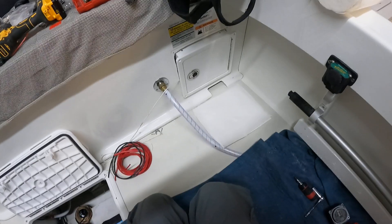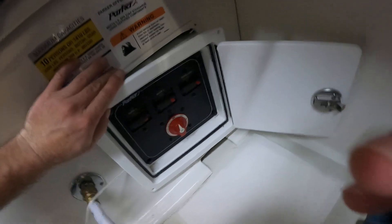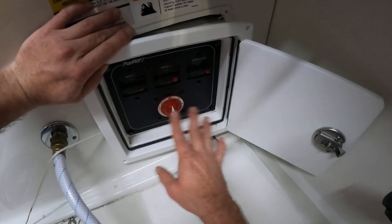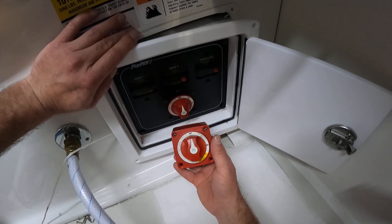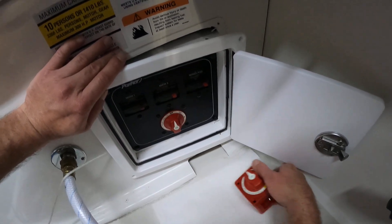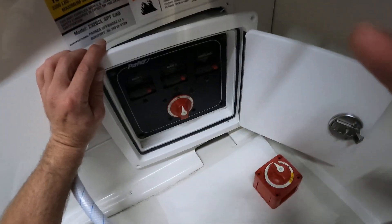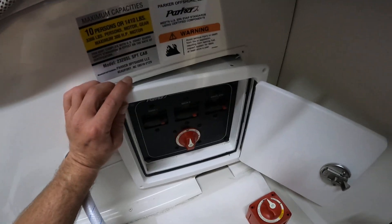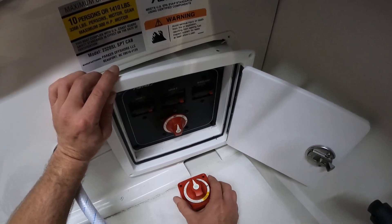The first thing I'm going to show you is we're going to get rid of this classic-style 1-2-All switch in favor of Blue Sea's dual circuit switch. The reason we're doing this is right now the customer has to play the guessing game to get his house bank charged, and we've got a lot of gadgets going on this boat, so we want to make sure he has plenty of power at all times.